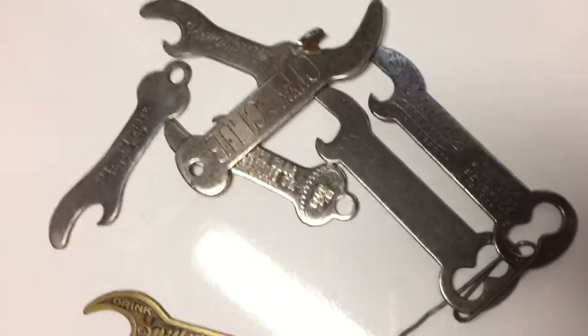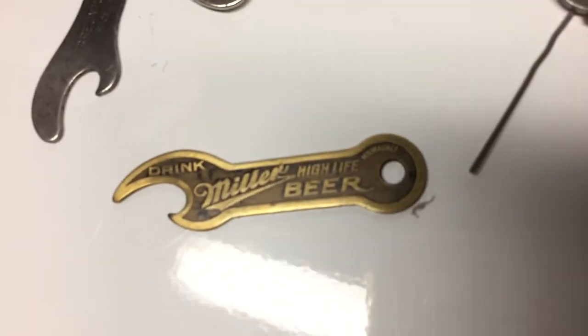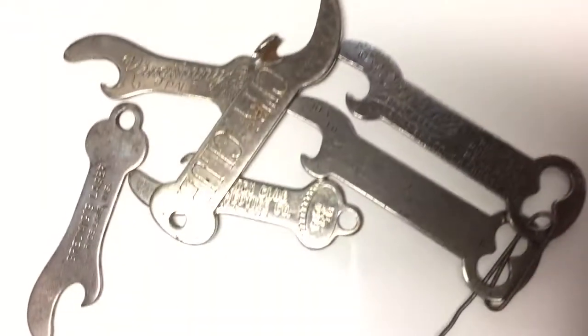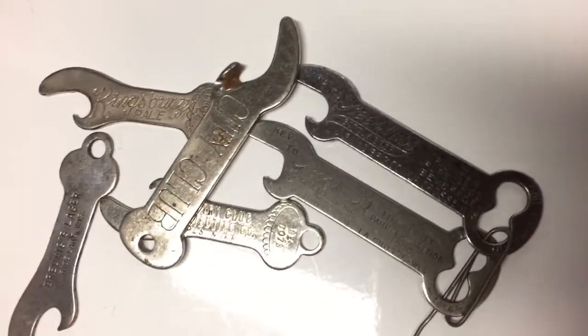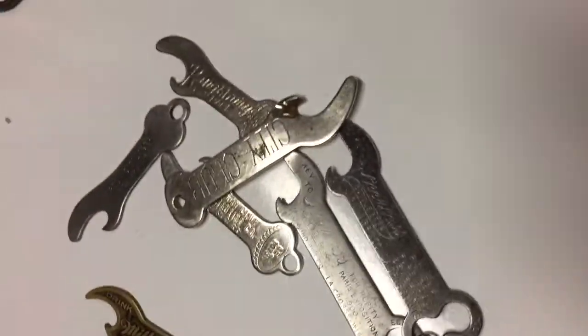These are better type openers. They're usually from the 30s and can even be pre-prohibition. This Miller one's a decent one — a lot of times the color comes off of those, but if you find these type of openers they can range from the $5 range up to $75 for some very rare ones.